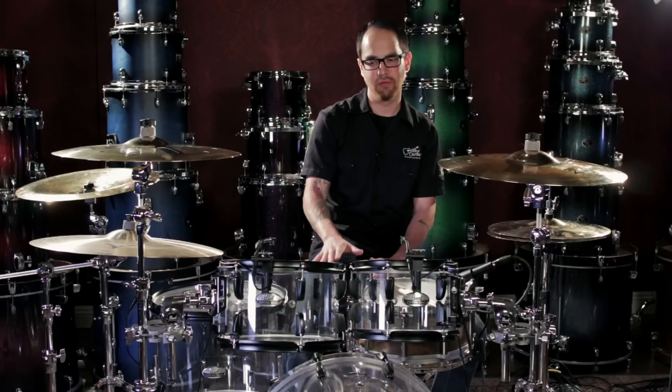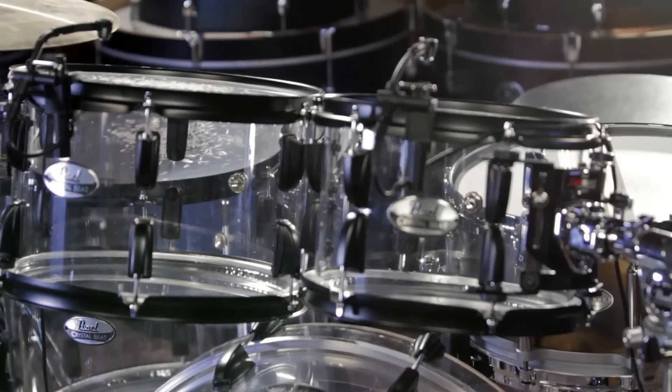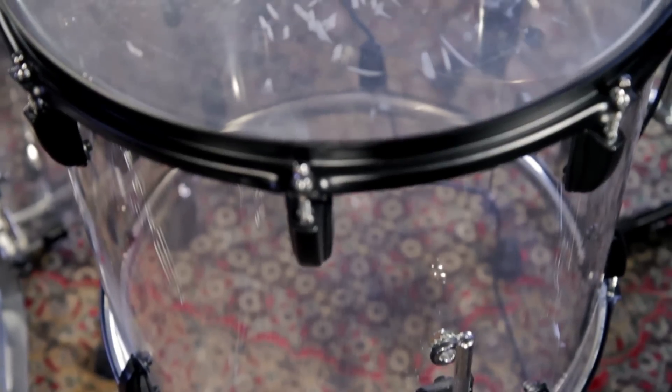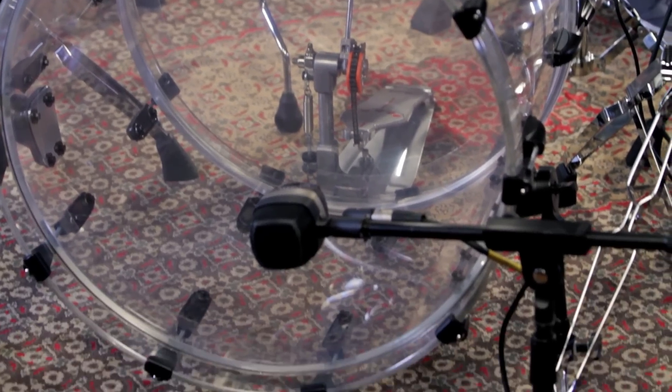This particular model features 6mm shells on the toms and a 7mm bass drum. It's going to be 10x7, 12x8, 16x15 toms, and a 16x22 bass drum in this configuration. Additionally, there are four other configurations available on GuitarCenter.com, and in addition to this ultra clear finish, they're available in ruby red and tangerine glass.